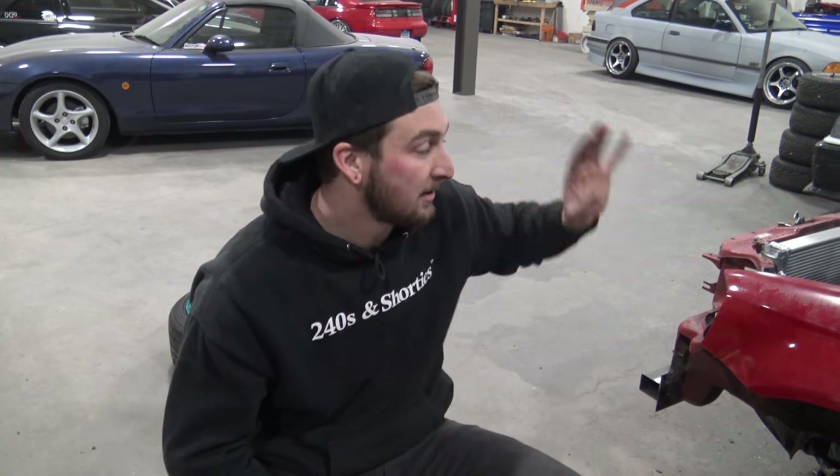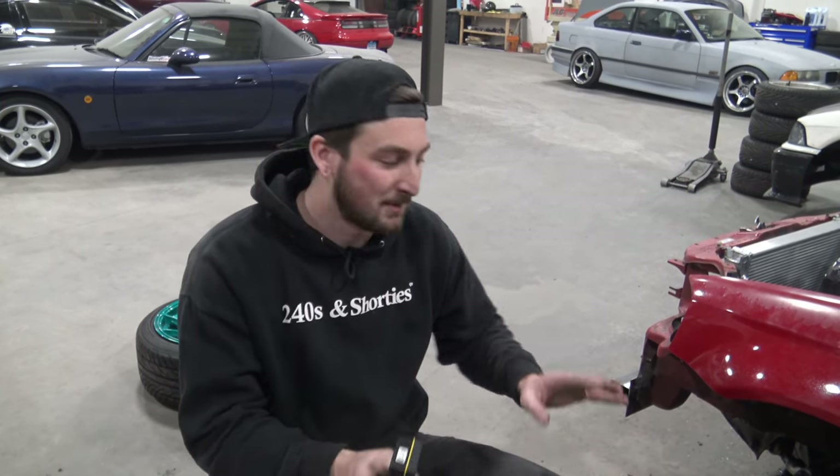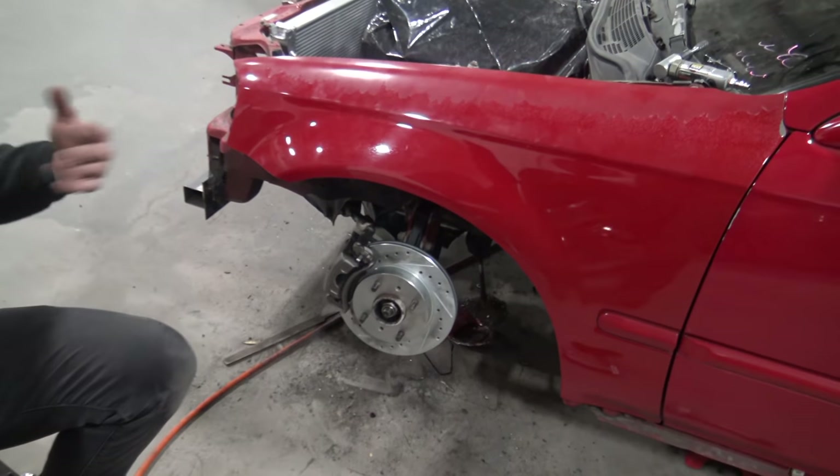We got one side completely finished, which is sick. Now we can do the other side off camera really quick, and we'll have our complete front end. Still have to throw tie rods in but I've got those — I'll do it later. We officially have a front S13 converted civic.